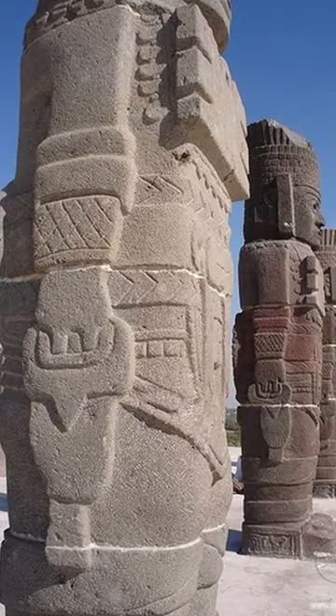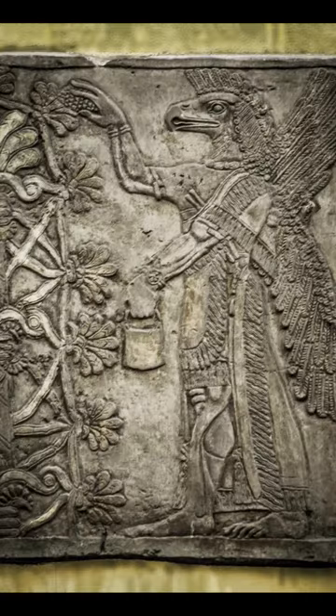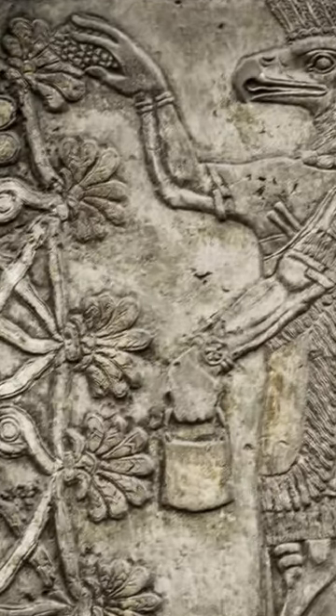But maybe everything was much simpler and it was just a bucket of clean drinking water or a bucket full of potatoes. In this picture, this God is clearly removing some kind of fruits from a tree and putting them into his bucket.